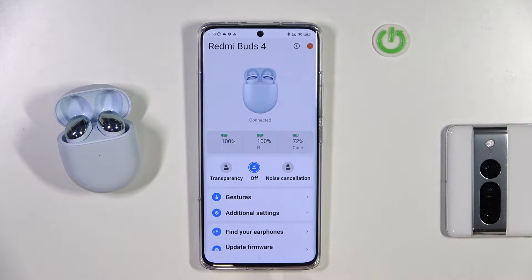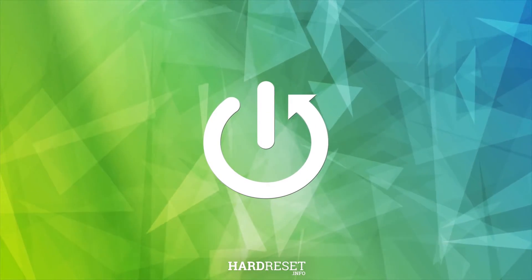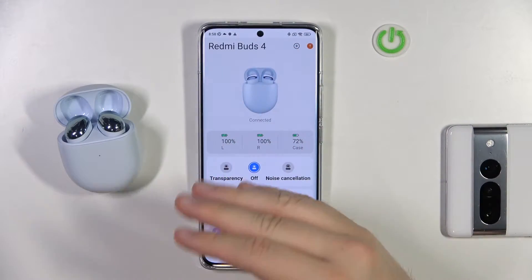Welcome. In this video I'm going to show you how you can check the serial number of your Redmi Buds 4. We have two methods. The first one: